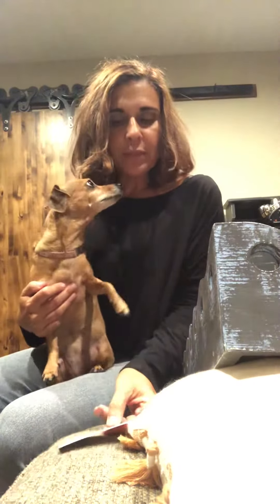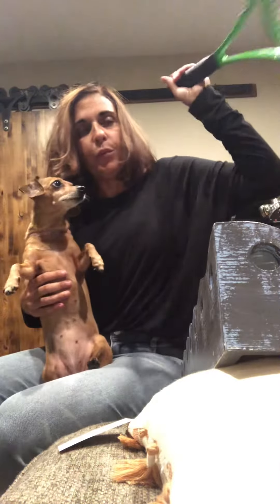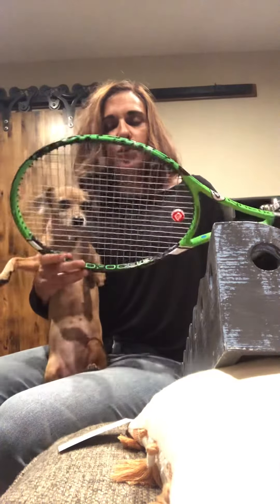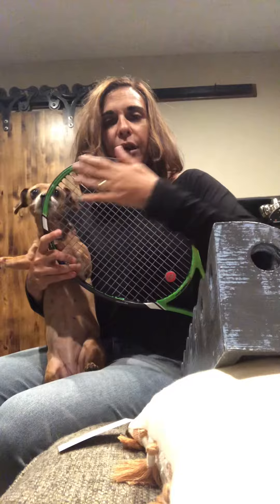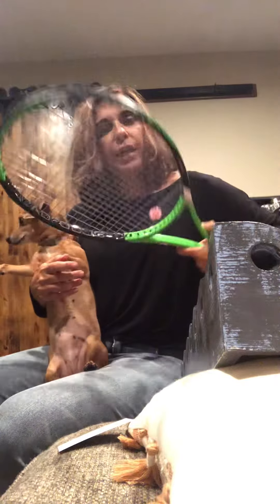Hi there! My name is Steffi and I called customer service today and was asked to do a video to demonstrate what I was referring to with my Pro Kinex Q Plus Tour racket and the bearings no longer making a sound when I turned it around in the frame.